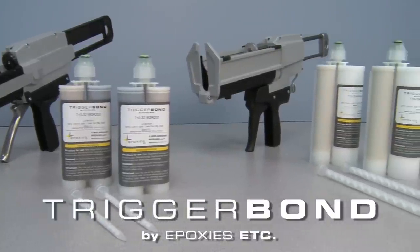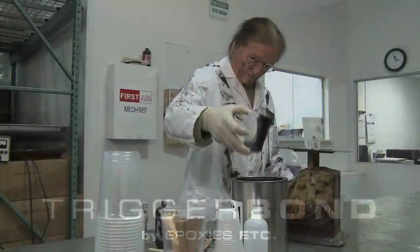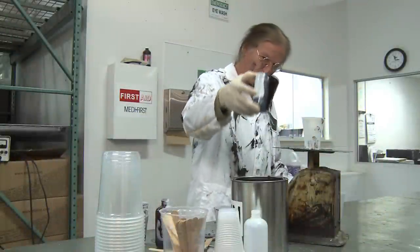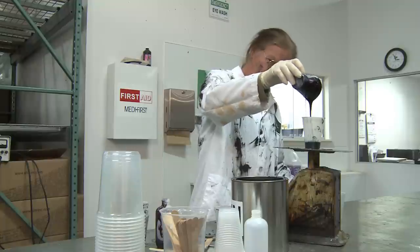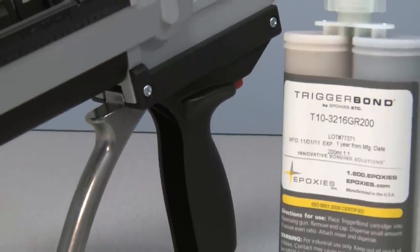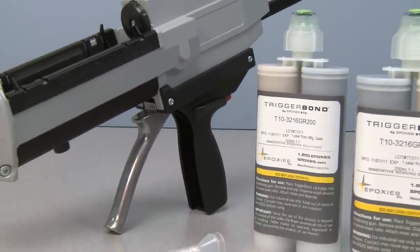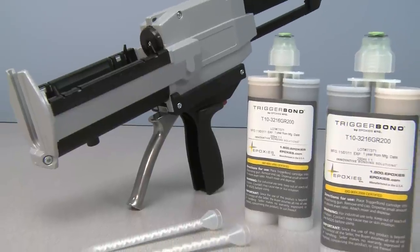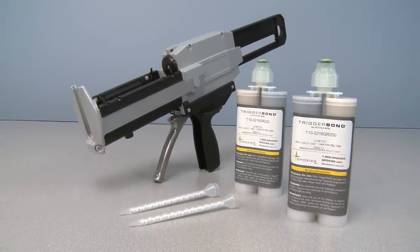The dispensing guns are available in both manual and pneumatic styles. Hand-mixing two-component materials can be time-consuming, messy, and lead to improper ratios and product waste. With the convenient and safe Trigger Bond system, there is no hand-mixing, eliminating mess and saving time and money. Waste is also reduced with the ability to seal partially used cartridges for use at a later date.